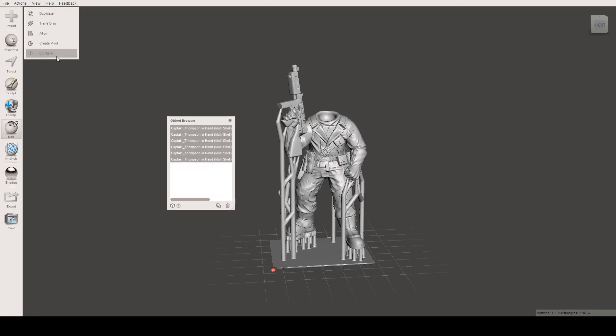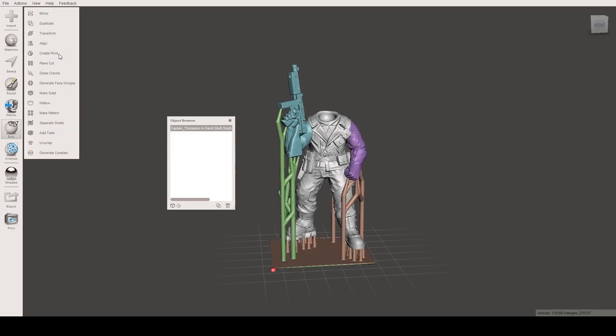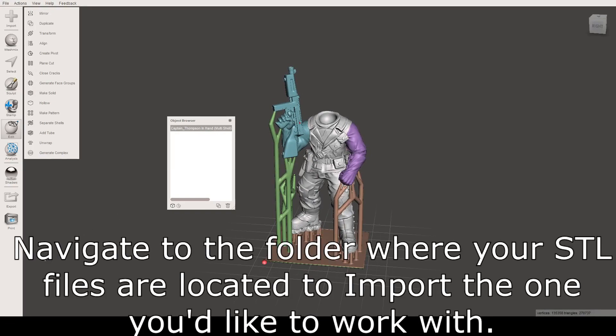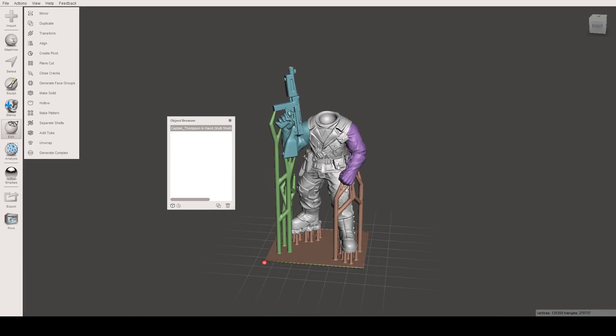Now we want to export this as one item again. Click the top item, hold down Shift, and click the bottom to select them all. That brings up a series of options — click Combine. Funky colors aside, that is one object again. Go to File, Export, and you'll see it's going to export as an STL already. If it says non-manifold, don't worry — just hit Continue. Then open this file in whatever program you use to slice your STL files for printing. Easy as that.